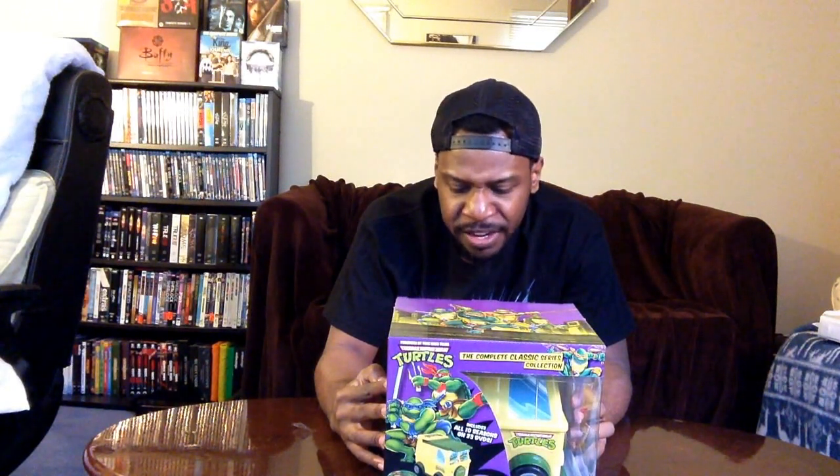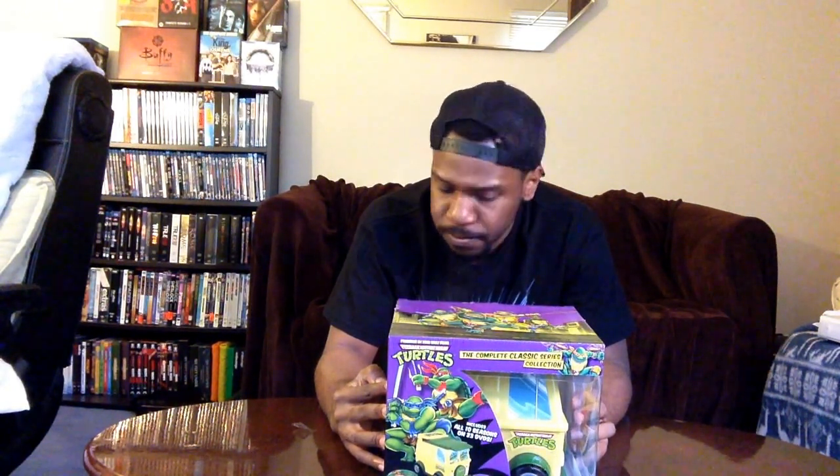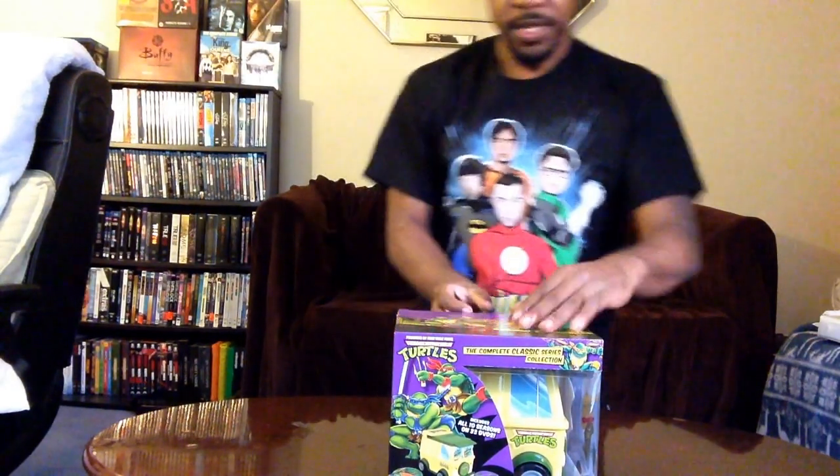The very last one is a celebration of the turtles' creation. Pretty massive — you get a lot of good special features here. I've seen a lot of complete series where they don't give you special features — they just give you the DVDs. That's what they did with the X-Men. Each individual season had no special features, so this is definitely awesome especially for the fans.